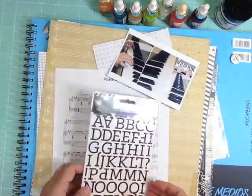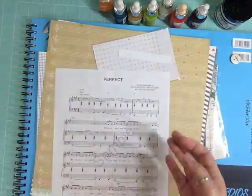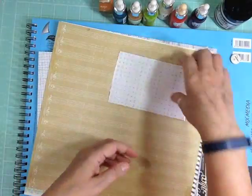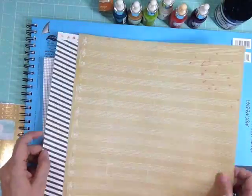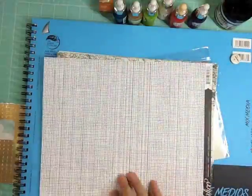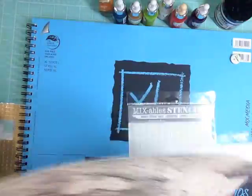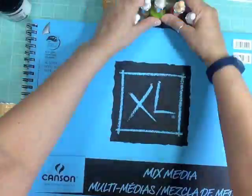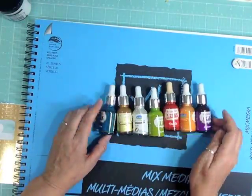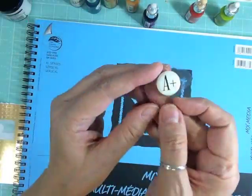Hi everyone, it's Nicole, and I'm here with a layout. This is just using stuff from my stash. I'm going to show you close-ups of all the pattern papers so we can identify them together. They are Crate Paper, Le Studio, Basic Gray, Amy Tangerine, DIY Shop, and then these are the Eye Zinc inks that I mentioned in my last layout but hadn't used yet.